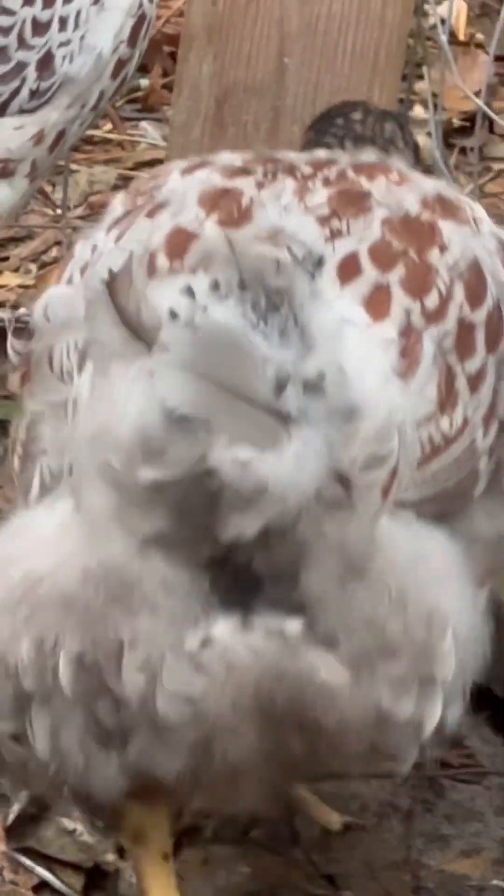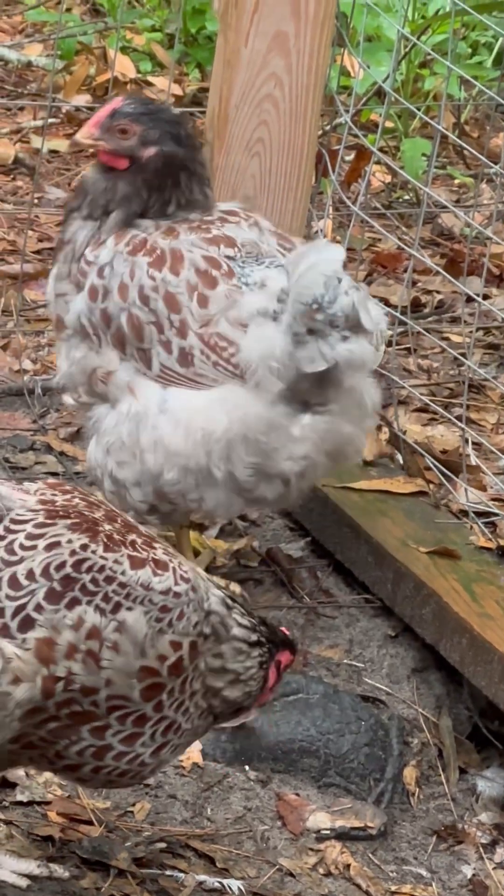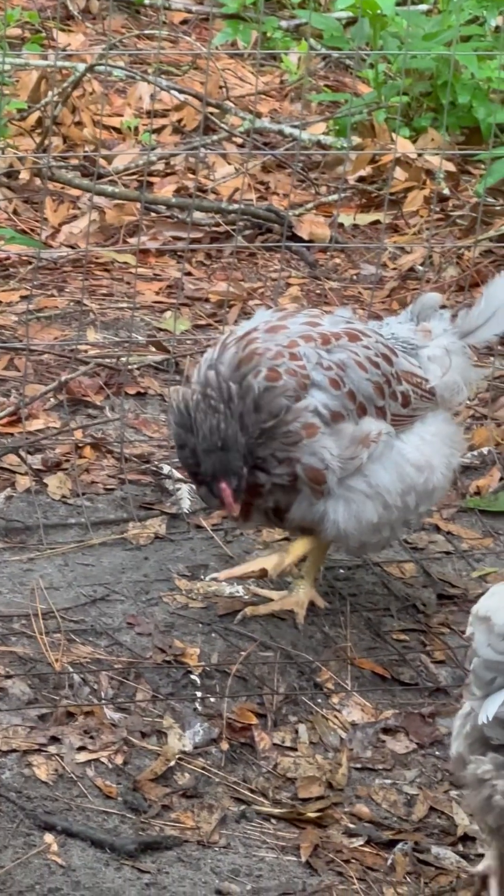See those pin feathers right there — those are feathers growing back in. You can also see those feathers coming in really nicely on her back right there. What this lady is going through, with that many feathers missing, is what we consider to be a hard molt. Chickens go through many molts in their lifetime — actually several molts before they're about nine weeks old, as they go from their cute little fuzzy chick feathers into their teenage and then adult feathers.